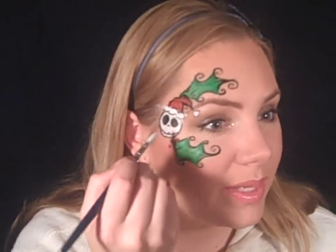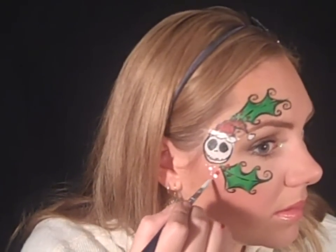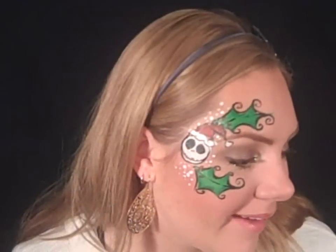And I'm just going to do a little bit of white dots to make it look like snow — all different sizes. All right, so there you have it! It's just a cute, pretty quick Nightmare Before Christmas design, so I hope you guys liked it. Bye!